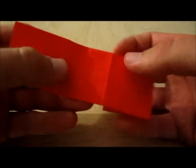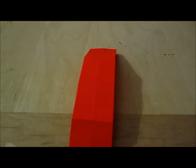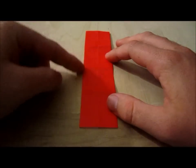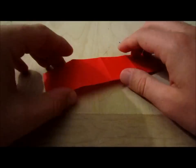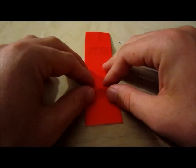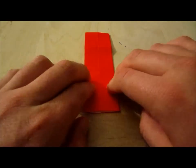Then you unfold it and here comes a little tricky part. You're going to lay it down like this so the folds are facing up, and you pinch it, then you fold and you crease.